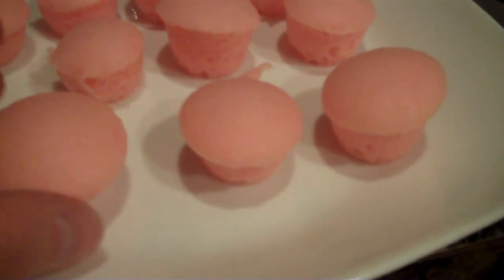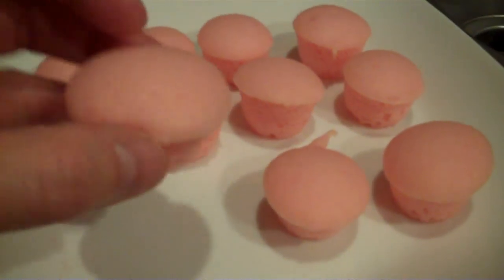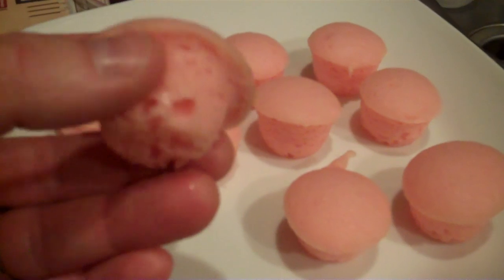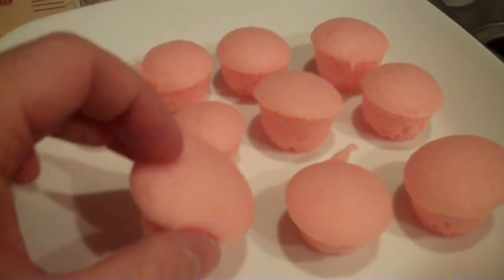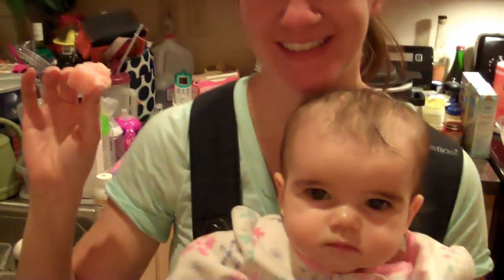I removed the little cupcakes from the mini pan, and they are very soft and moist. We'll try them out and see how they are. They're very good — very moist and very airy. They are done, and they are good for you because it uses half the oil.